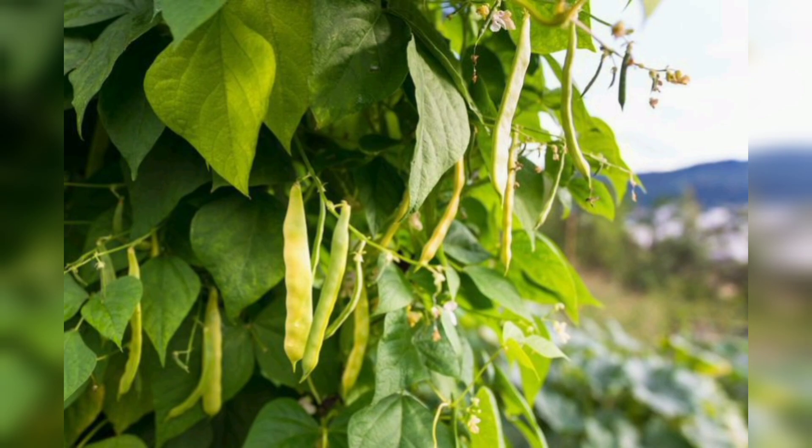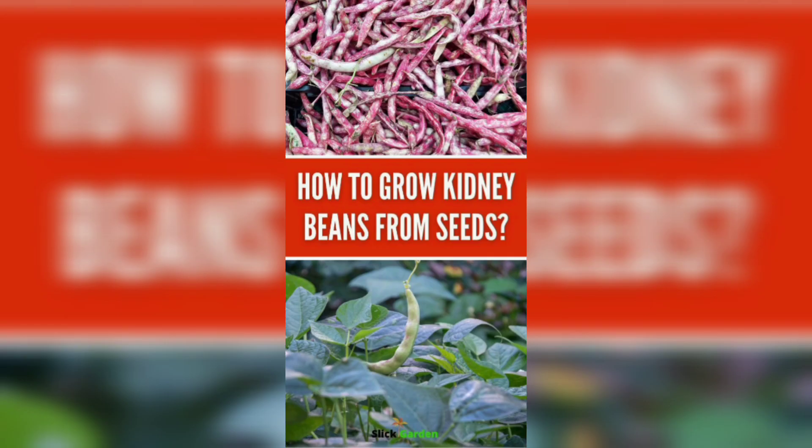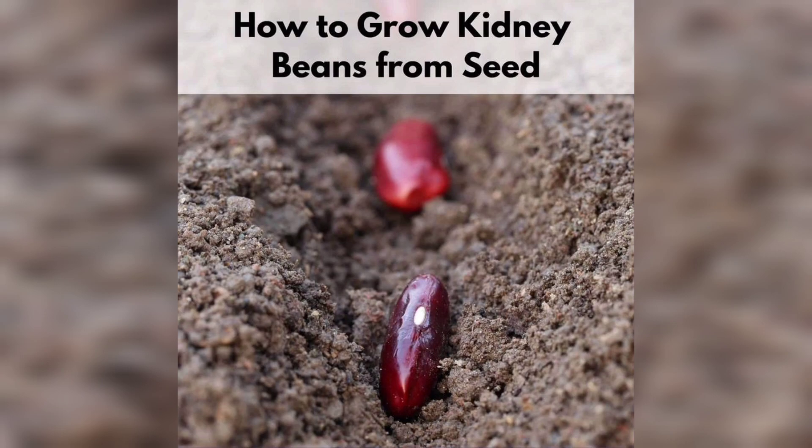And just like that, your kidney beans have sprouted! As they continue to grow, make sure to provide support for the vines. You can use stakes or trellises to guide them upward, ensuring they receive proper airflow and sunlight.